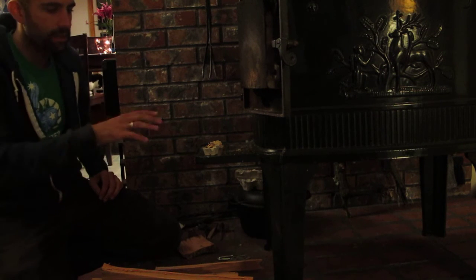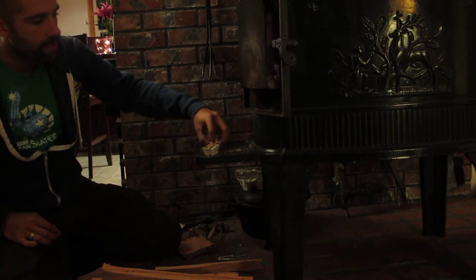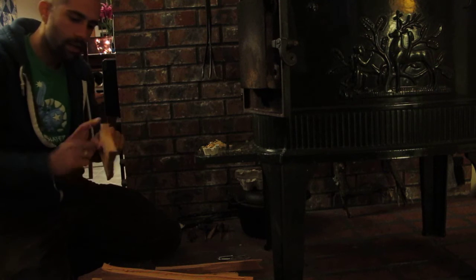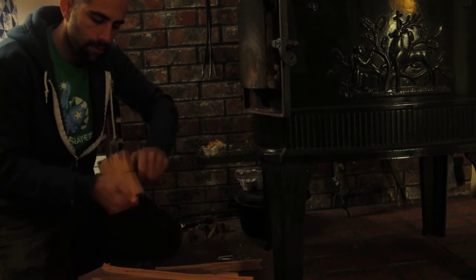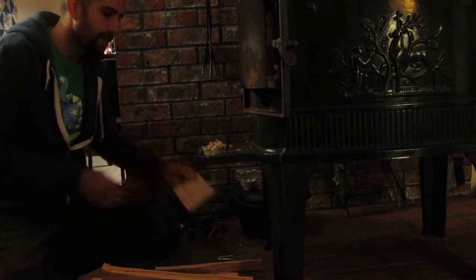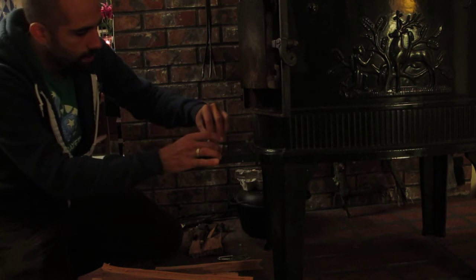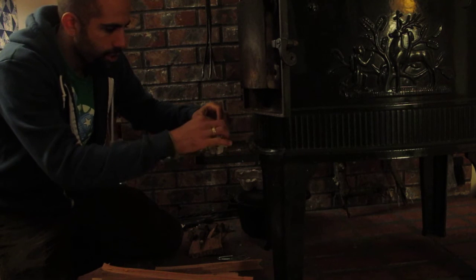That should take a spark. This isn't the best quality fatwood, so it may not take a spark, so I've made some shavings of fatwood here as well. You make those shavings by taking your fatwood and just dragging your knife along it to make these little shavings. Do that until you have a pile of them.